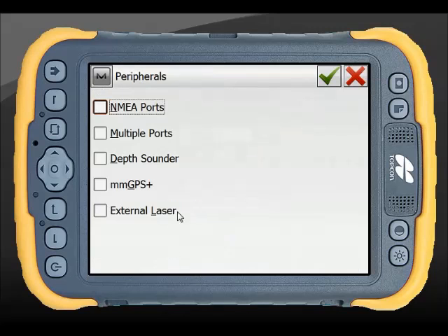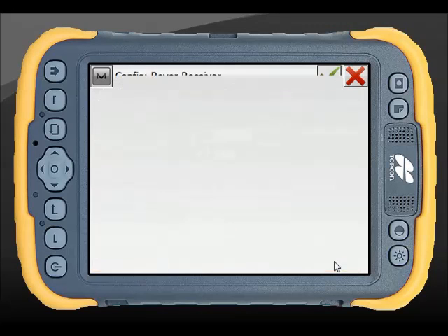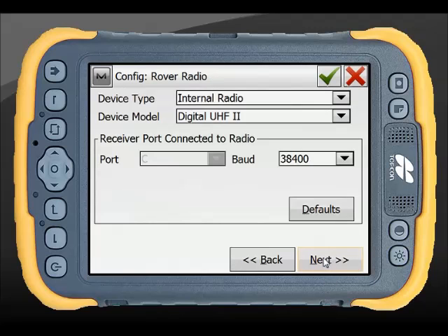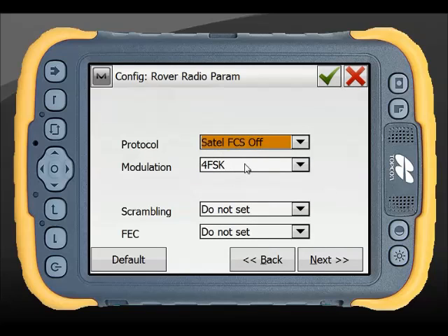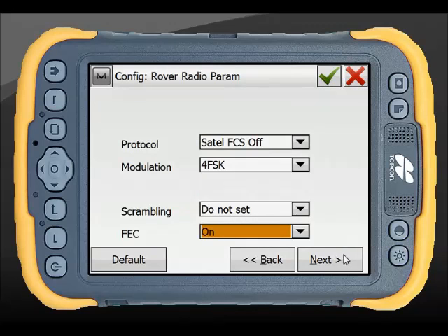For my rover peripherals, I've actually got a number of options including range finders and depth sounders, but I'm not going to connect to any of those in this instance. My modem is going to be through my receiver, as in the radio is in the GPS. Match it up to the base - baud rates are 115200 in Australia. My settings need to match exactly the base station, so I'm on 4-level FSK and I'm setting my forward error correction to on.